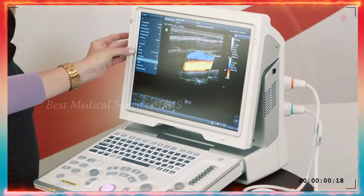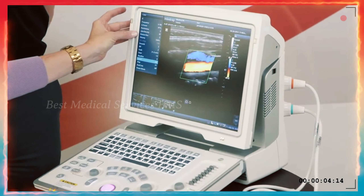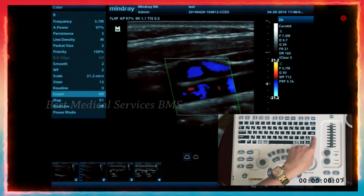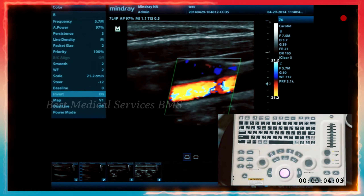Many of these parameters such as persistence, line density, and packets are things we don't normally change. But for invert and steer, there's a quick key to do it. Most of your image presets are going to be very good at honing in on the majority of what you're doing. If you want to change your scale, that quick key for scale allows you to press it and then use the rotary nav key to change the scale on the side of your screen.